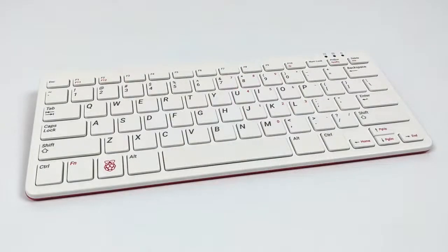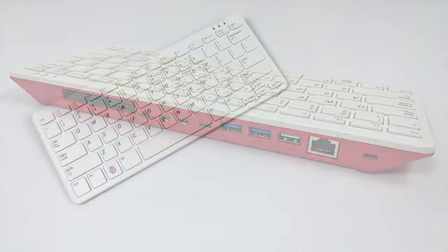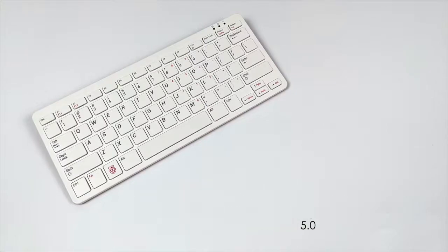Looking at it from the front it looks like a normal Raspberry Pi keyboard, but around the back is where all the magic happens. From left to right we have our 40 GPIO pins — a bit recessed but still accessible — micro SD card slot, dual micro HDMI ports, USB Type-C for power, two USB 3.0 ports, one USB 2.0 port, and gigabit ethernet. For specs: Broadcom BCM2711 quad-core Cortex-A72 at 1.8GHz, 4GB LPDDR4-3200, dual-band 802.11ac Wi-Fi, and Bluetooth 5.0.